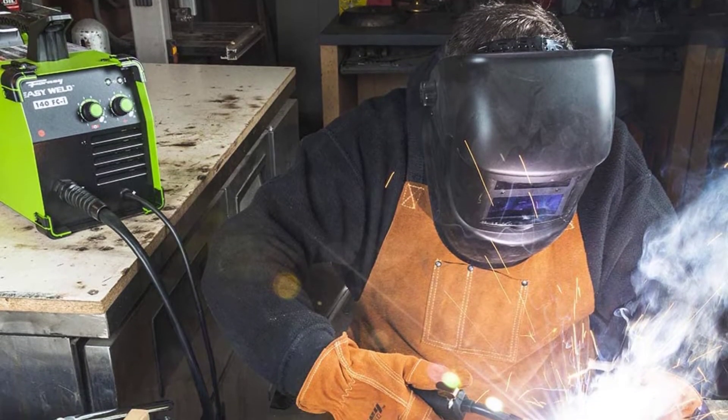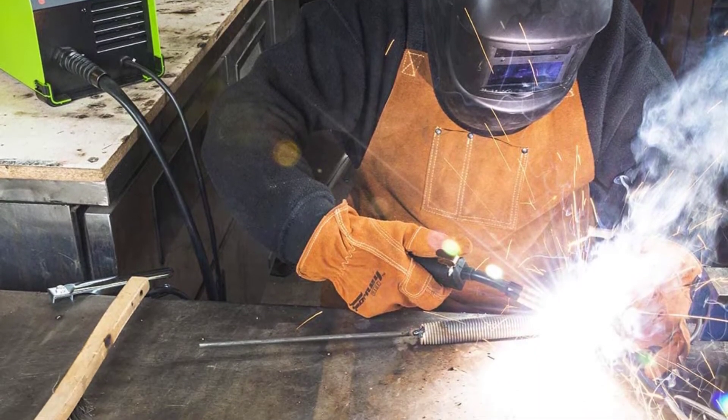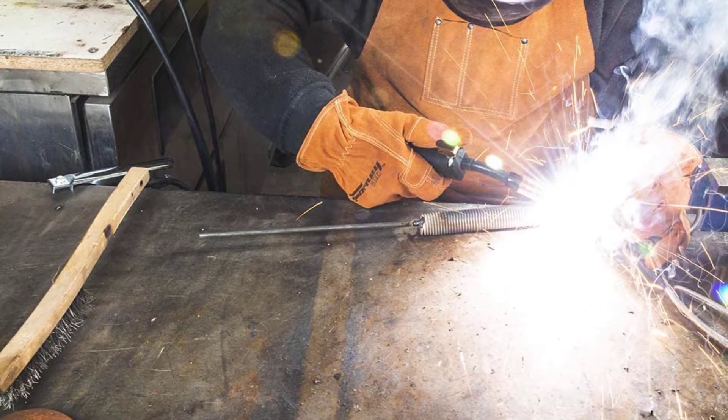Nevertheless, for those who regularly weld mild steel, indoors or out, the Forney EasyWeld 261 is competitive.